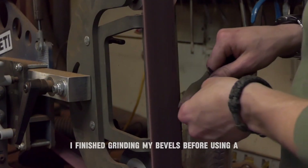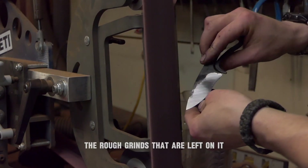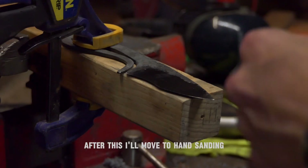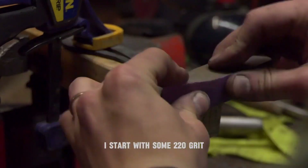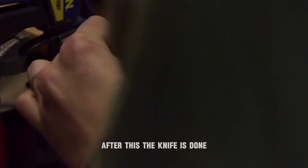I finish grinding my bevels before using a scotch brite belt to clean up the rough grinds that are left on it. After this, I'll move to hand sanding. I start with some 220 grit and eventually work my way up to 400 grit sandpaper. After this, the knife is done.